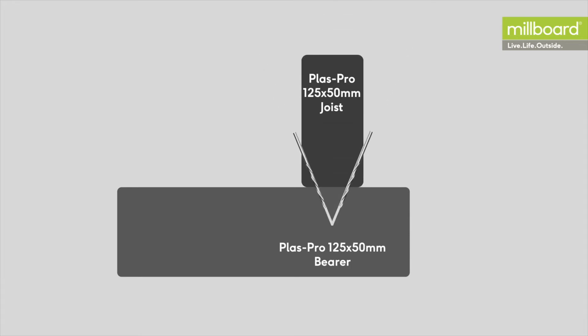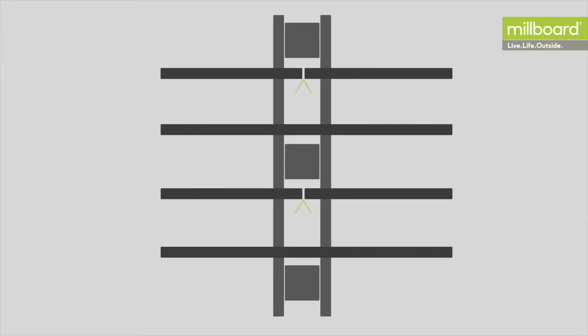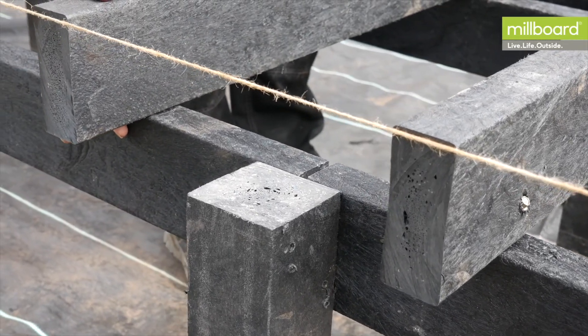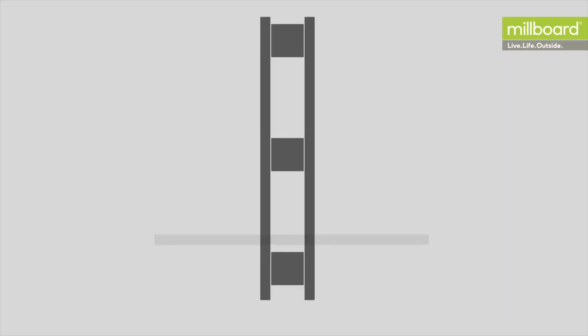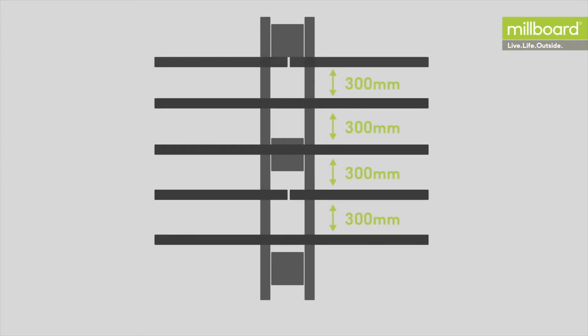Install the joists on top of the bearers by screwing diagonally through the joists into the bearer. Where two joists meet above a double bearer, a 10 millimetre gap needs to be left to allow for potential movement. For installation on a domestic property, we advise having a 400 millimetre gap between the centres of the joists. For commercial settings, this gap should be reduced to 300 millimetres.